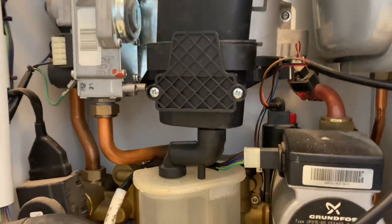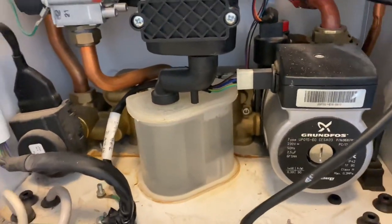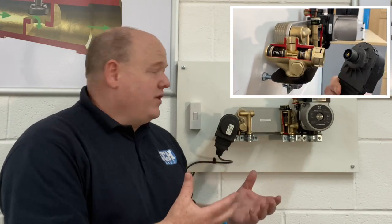Gas training: how an Ideal Logic combi boiler works. My name is Alan Hart and in today's video I'm back at Viva Training Academy and we've got Roy back. Roy's the expert trainer and has been a trainer for many years. Roy's going to show us how an Ideal Logic HydroBlock works, and also the Vogue — the Vogue is very similar to this.